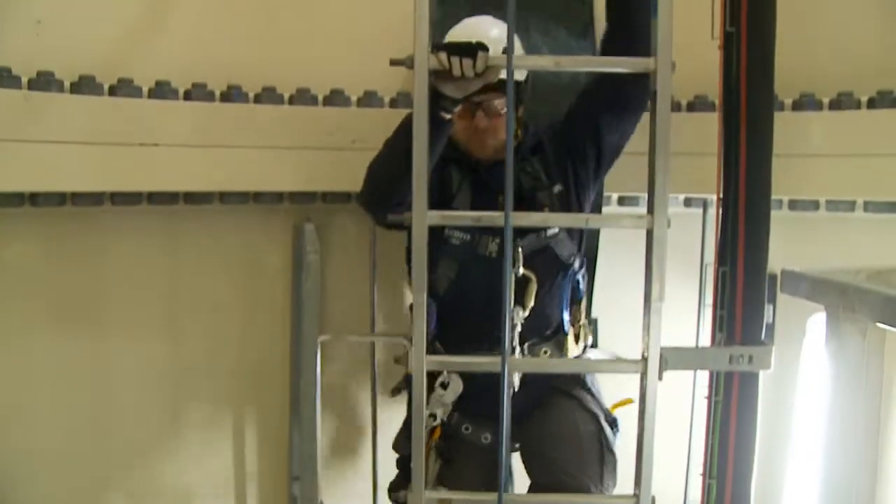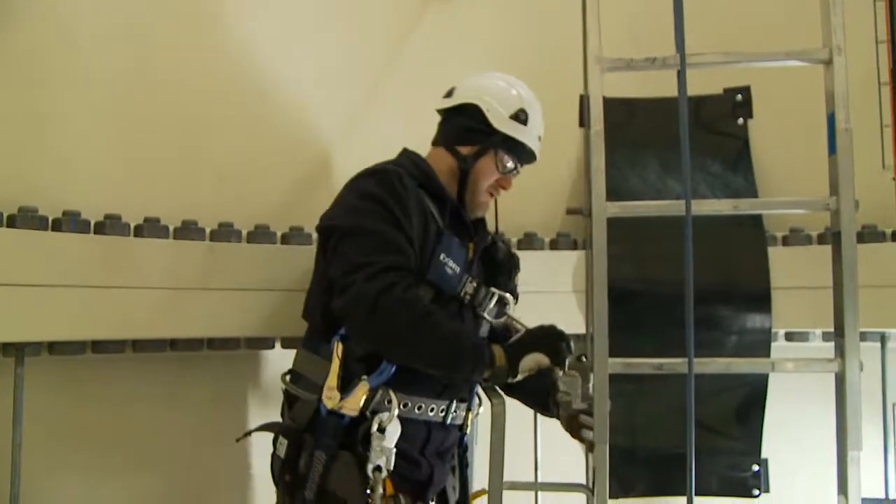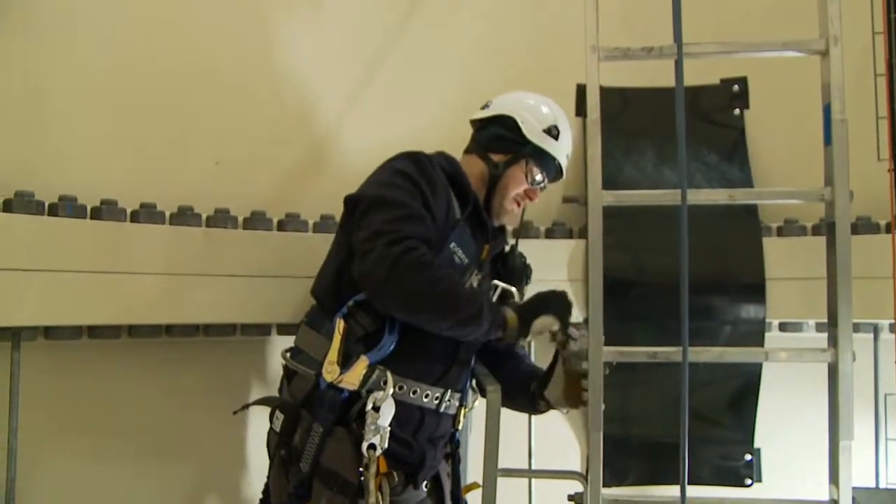Before you open the platform gate to get on or off the ladder, announce your intention. Make sure that the fall hazard is eliminated by closing the gate before detaching your cable grab.